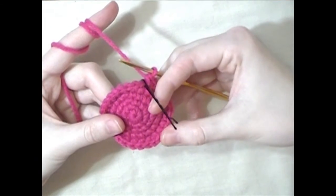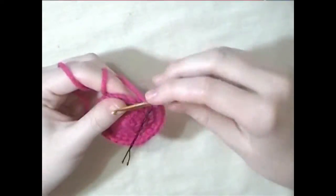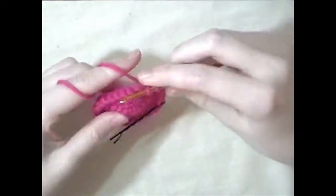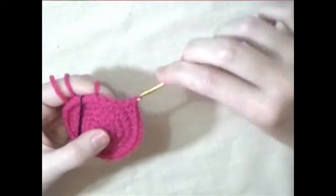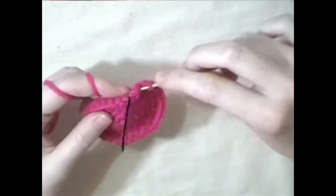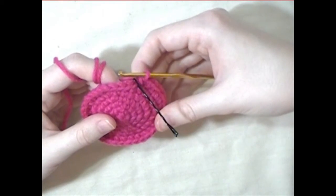For the next round, do four single crochets and then a decrease and repeat that all the way around. For the next three rounds, single crochet all the way around.